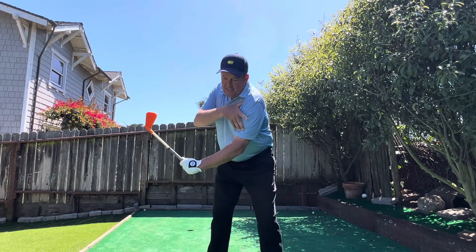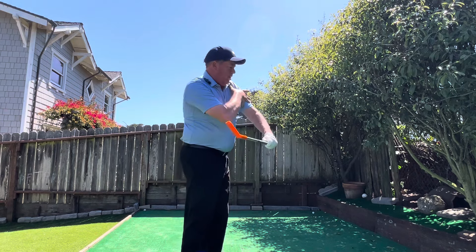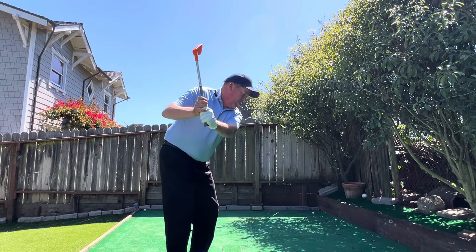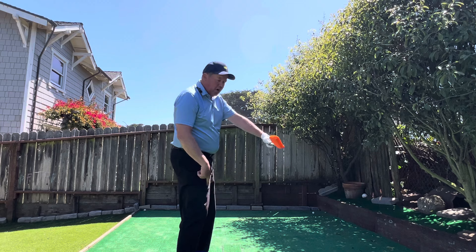What happens is this lead shoulder comes up too soon. We come out of side bend too early and this side gets up and blocks it. We can do everything right to this phase and then all of a sudden there's early extension with this front hip, leveling out that shoulder, and this lead elbow is stuck hanging out to dry.